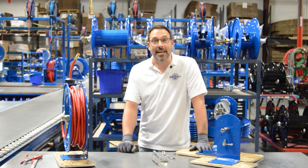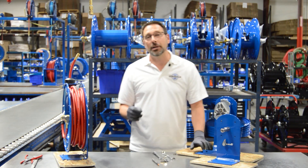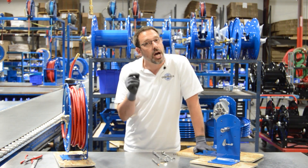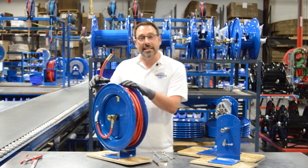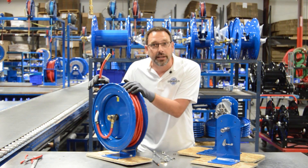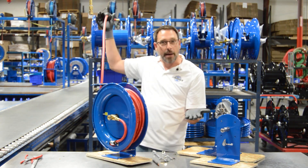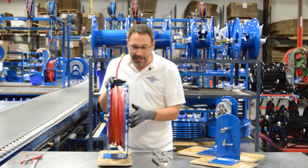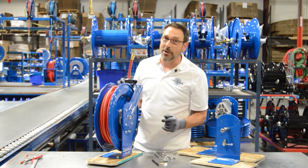Hello and welcome to Cox Reels Tech Tips. Today we're standing on one of Cox Reels assembly lines and we're going to be talking about changing out the ratcheting pawl spring, also known as the locking dog spring. What that spring does is it activates the mechanism that stops the reel from rewinding when you're doing your work. You hear it click and it stops the reel. It's located on the back side of the reel under the pedestal in this very small area here, hence why we're making the video.